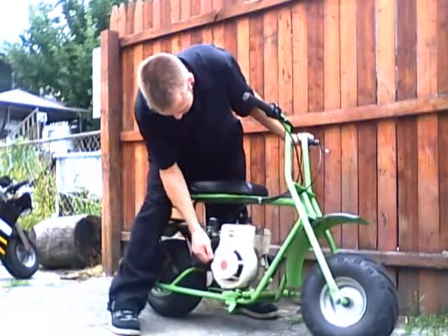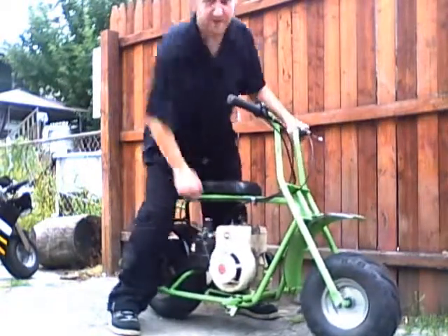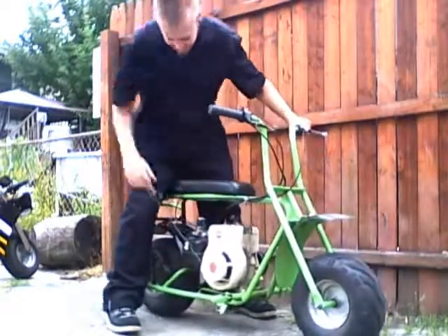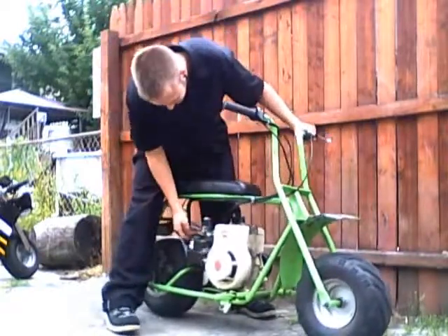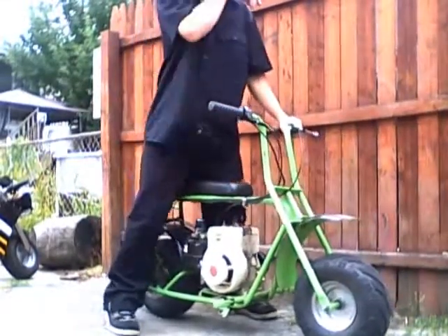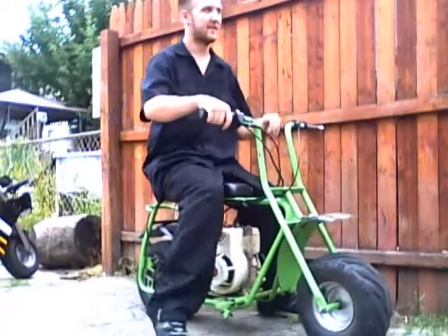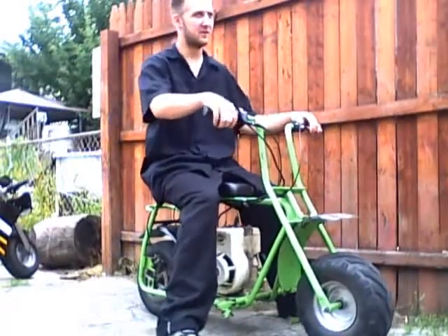A little prime there. You know what Briggs & Stratton starts for, right? Briggs & Stratton starts. Guess it didn't need choke. It's got too much air already — too much fuel.